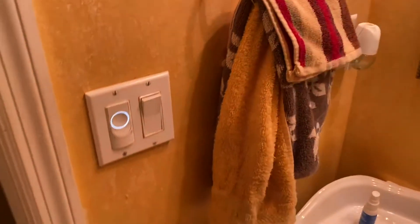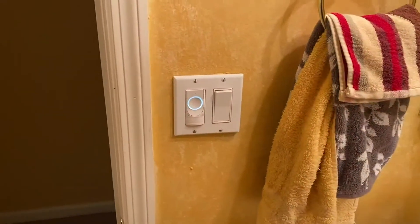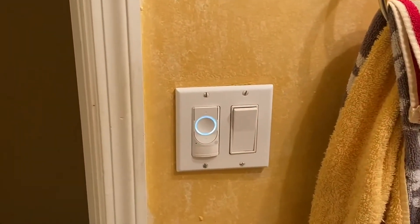I am reviewing this smart switch by GE right out of the box. This is what you get right here. I am standing right in front of it.